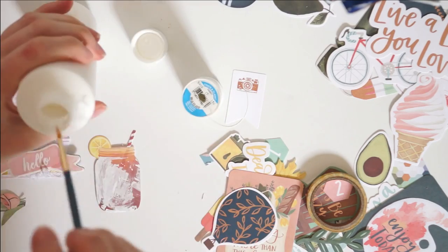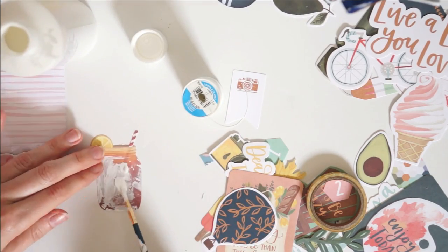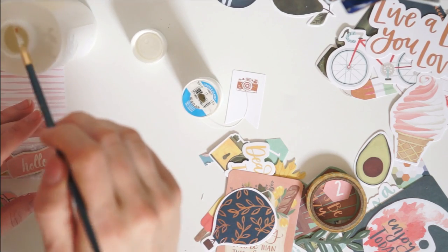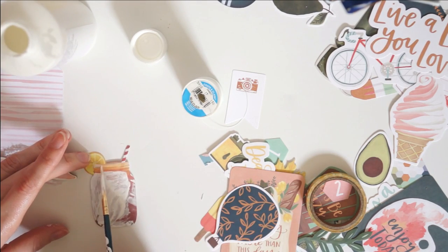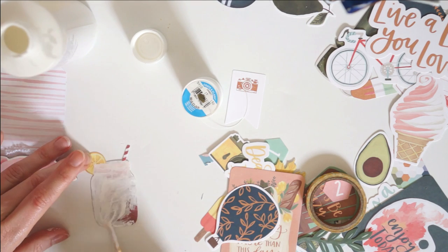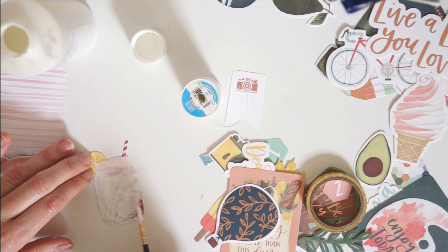I finished off my first tag with a couple of enamel dots — I love those enamel dots that came in my kit. Then I move on to my second tag and finished that one pretty quickly too. I added some lace and then some little chipboard on top, popped up on some hot glue.